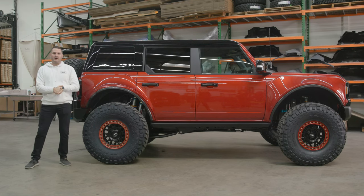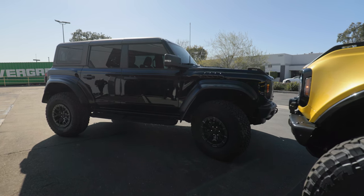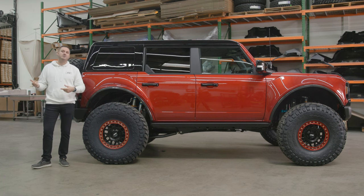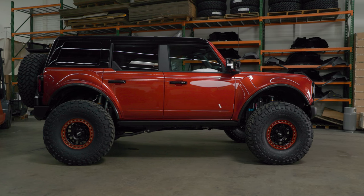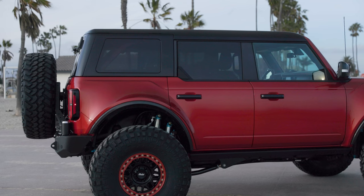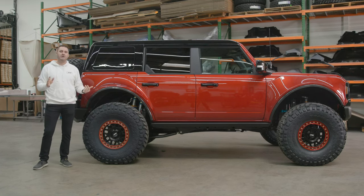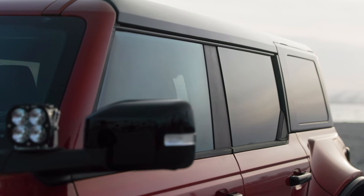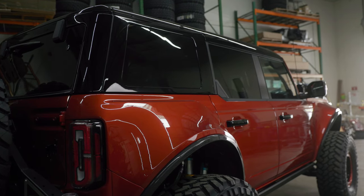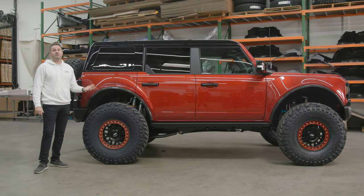So we know hard top availability has been a sticking point — we all know how challenging it's been for customers because Ford has been unable to deliver their hard top. A lot of you have been forced to remove hard top from your build configurator or do without it. We knew we wanted to have a roof product offering the entire time. If your vehicle comes equipped with only a soft top, know that you can add on a hard top as an option. This is our one-piece design hard top — by being one-piece, it is much quieter than an OEM hard top and especially quieter than a soft top.